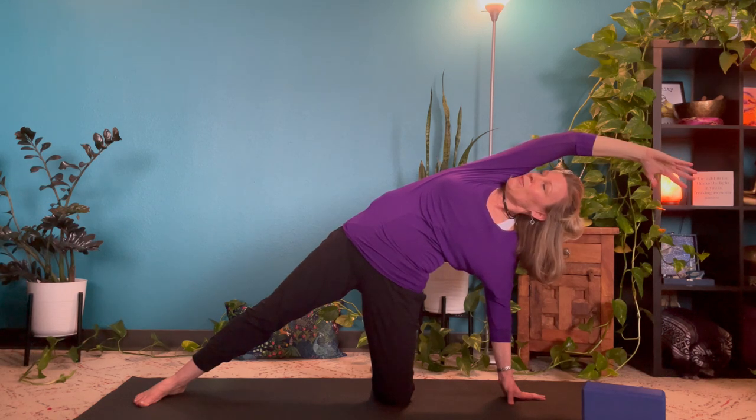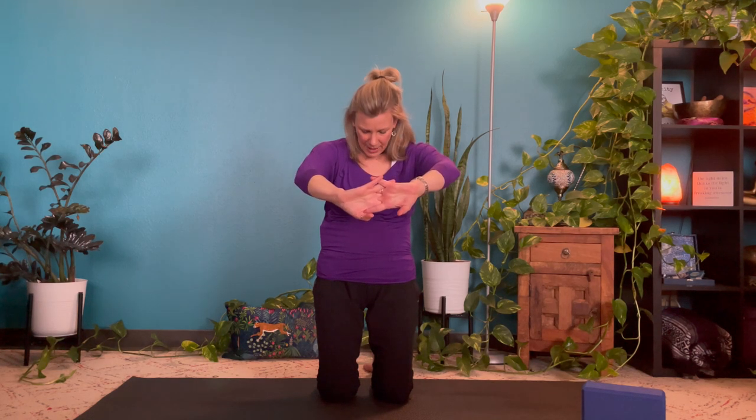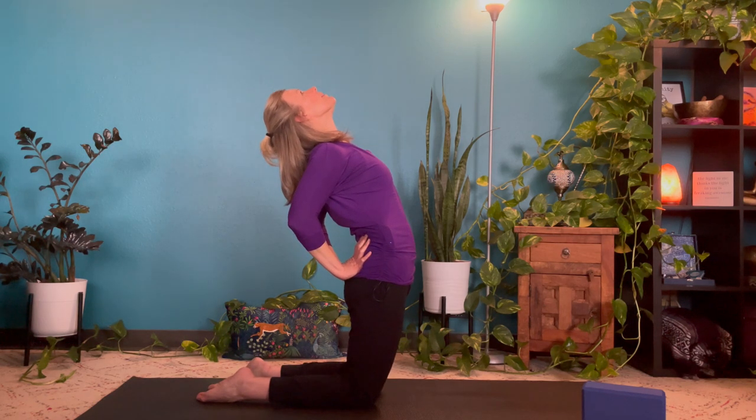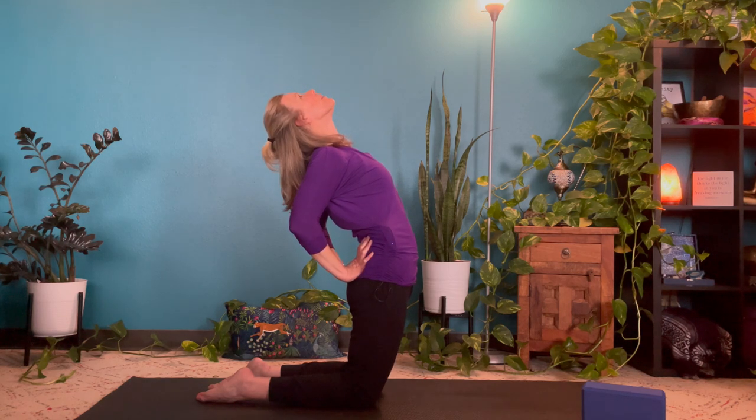Ease our way back up to kneeling and take two upper body releases. Interlock your fingers, turn your palms forward. With an inhale, press forward as you tuck the chin and round out the back — filling up the lungs, helping stretch under the shoulder blades. Then as you exhale, release it. For the complementary pose, hands come to the low back, shoulders roll back and down. With an inhale, lift the heart, gently draw shoulder blades together, lift the head back right out the top of the head so you're not crimping the neck. Then slowly back up.